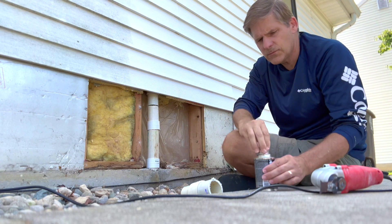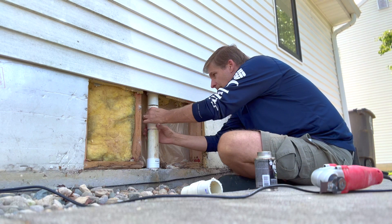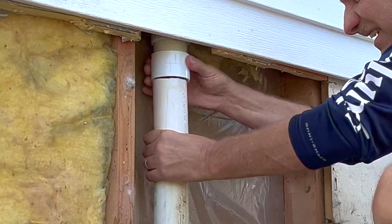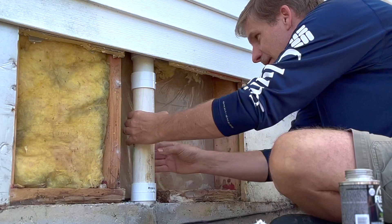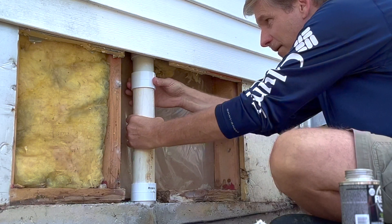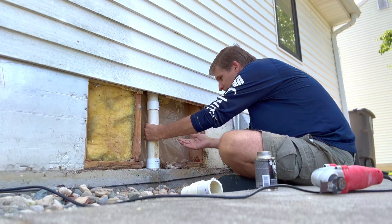All we have to do is slide the repair coupling up and give it that full coverage of cement, and we'll just let that sit there for a second.